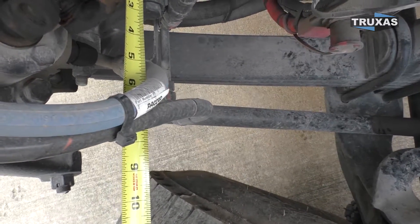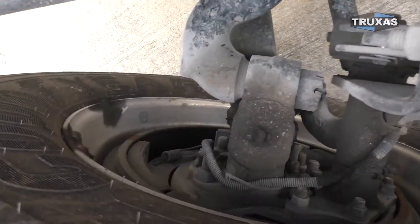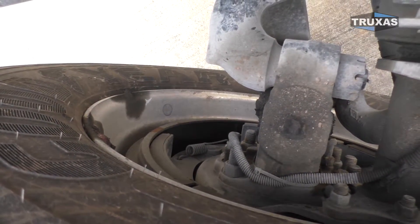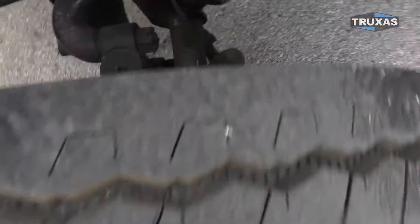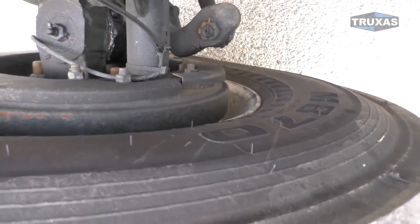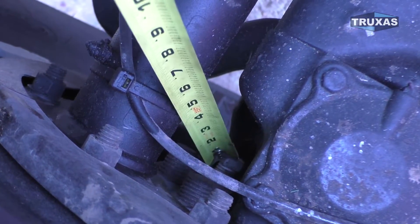Looks like we got about nine inches on this one. As you can see, the inside of this tire — the rim is outside of that brake drum, probably about two and a half, three inches. Where if we come over to the 315-style rim, it's inside of the brake drum a couple inches there. So there's definitely some room to adjust these to get a closer, a little bit tighter wheel cut.